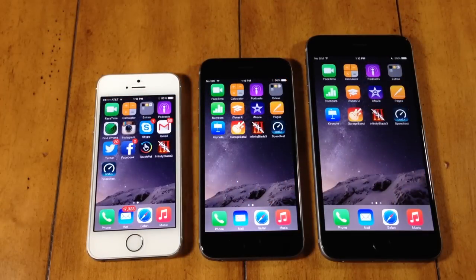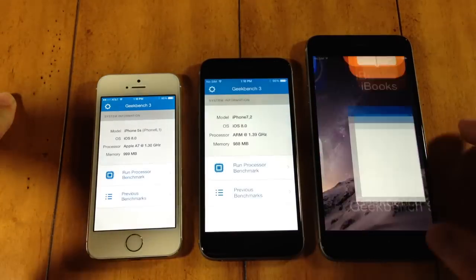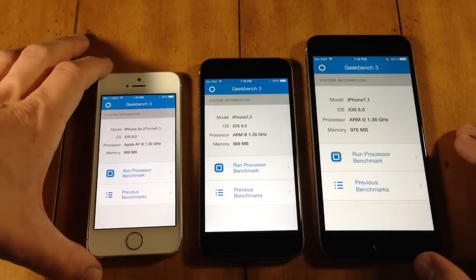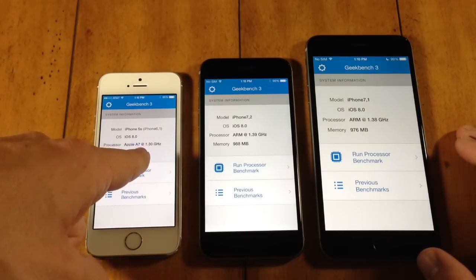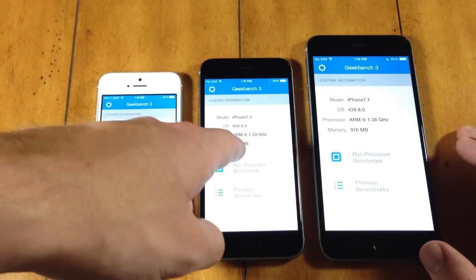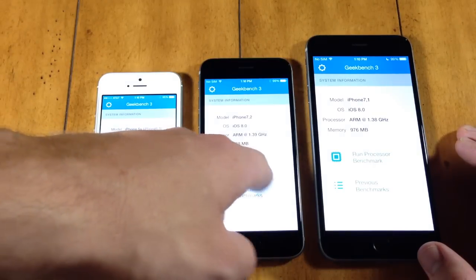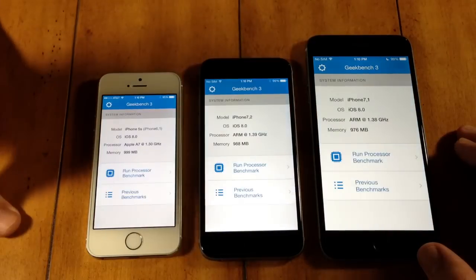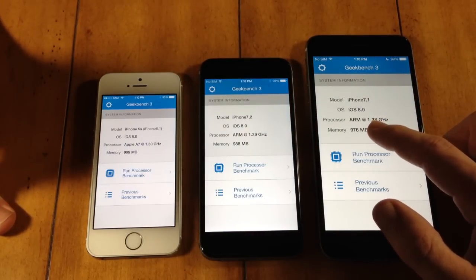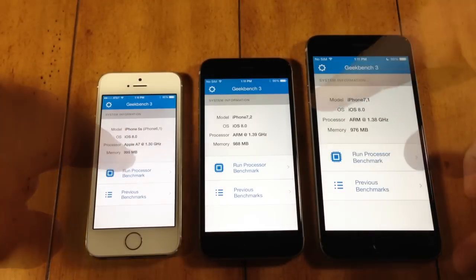Last but not least, let's check out the Geekbench scores. For the 5S, we have an Apple A7 running at 1.3 gigahertz and 1 gig of memory. For the iPhone 6, we have a 1.39 gigahertz processor with 1 gig of memory. And for the iPhone 6 Plus, we have a 1.38 gigahertz processor running 1 gig of memory. Let's go ahead and run these and see which one finishes first as well as check out the scores.